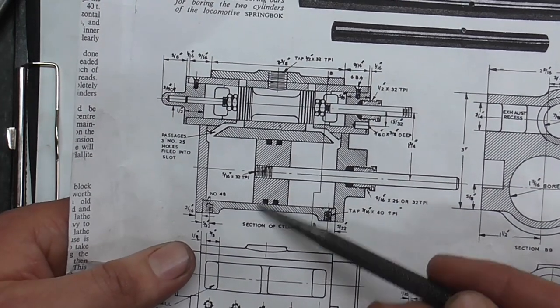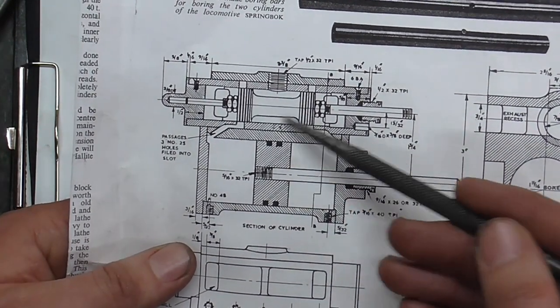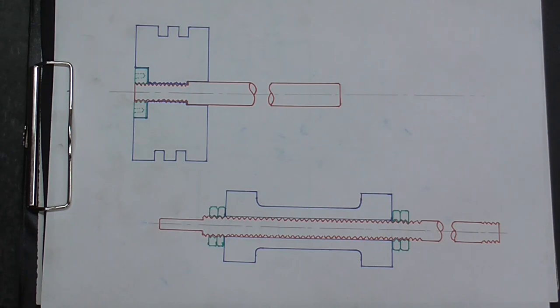Kicking off with the drawings, and these are a little involved so I've simplified them. Piston at the top, bobbin at the bottom, and rods through the middle.